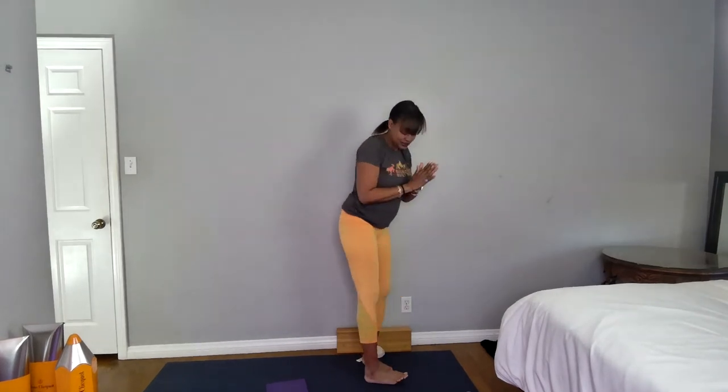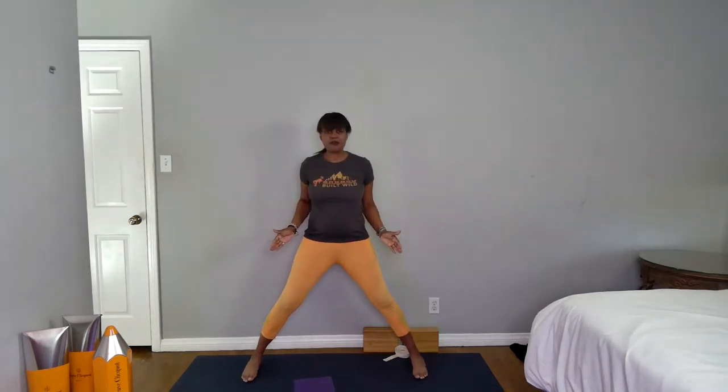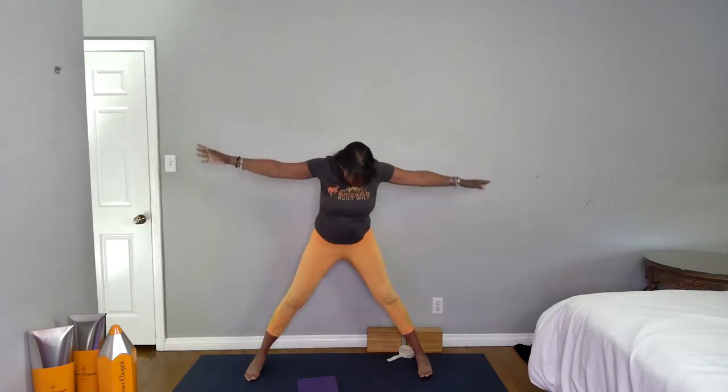Exhale back to center. Now step it out wide — we're going to come into prasarita twist. Outside edges of your feet parallel to the front and back edge of your mat. Inhale reach your arms up, exhale lean to your right: right hand comes down, left arm reaches up and over. Inhale, draw yourself back up. Exhale lean to your left: left hand down, right arm up and over. Inhale grow tall, reach up to the ceiling, then exhale bow and fold.